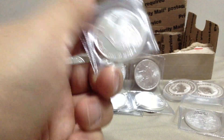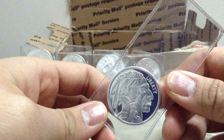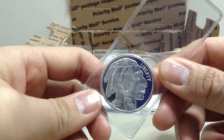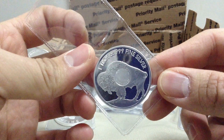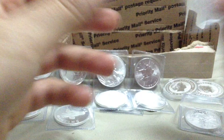And the last item — the Sunshine Minting Buffalo round. And that's it. This is all for now.